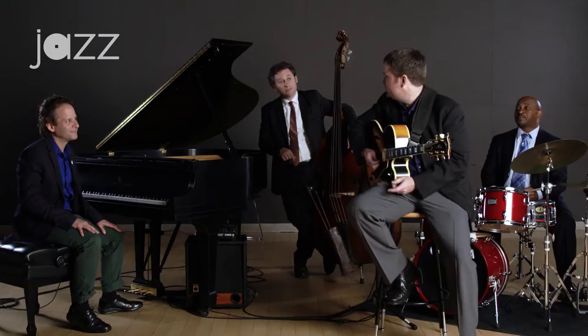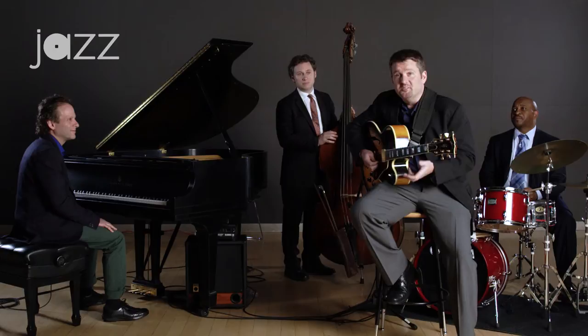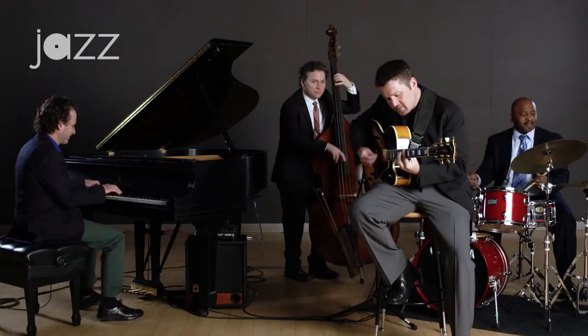I'm going to give you an example. We're going to play on an F blues, and I'm going to show you how a lot of guitar players end up playing within the rhythm section — playing what we call bar chords. You guitar players out there know what those might mean. So let's check it out.